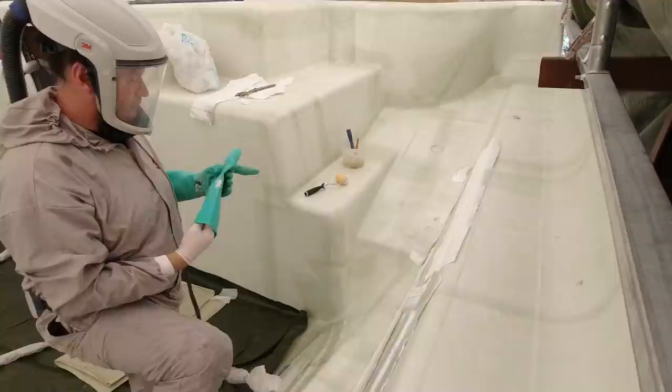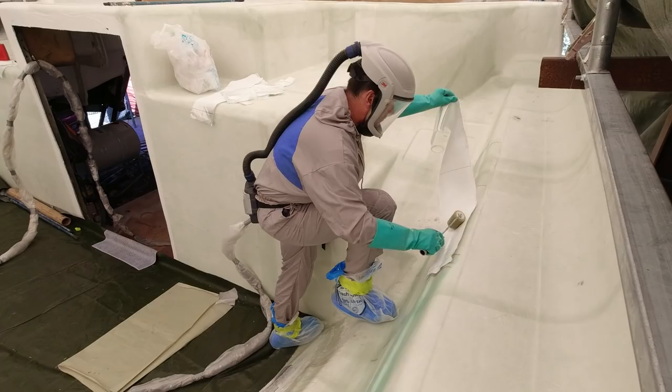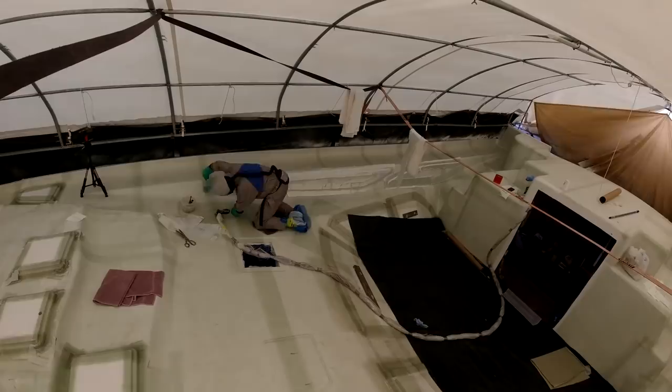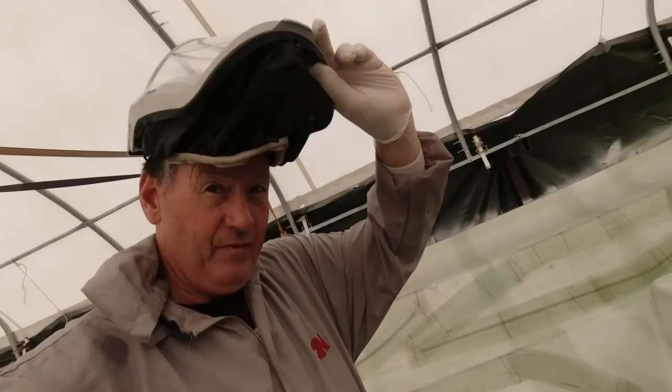I'm going to put down another two layers. I've got all my cloths cut, the peel ply ready. I'm hoping to get both of these done in this session. The main windows are complete and ready to tie the other layers to them, so I end up with an integrated laminate — very important to integrate your laminates and reinforce where necessary and not where it isn't necessary.